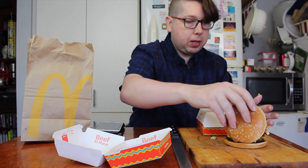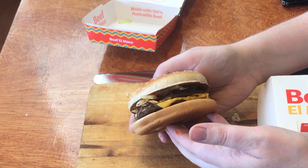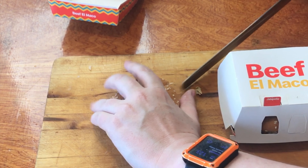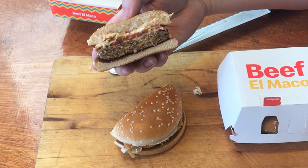It's all on a quarter pounder bun, and I think these patties are the ones that go on the Big Mac. Let's line it back up properly — there we go. Now it looks a little bit better. Give it a side shot, cut it in half, and there's the side view.